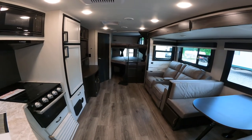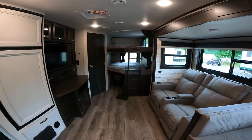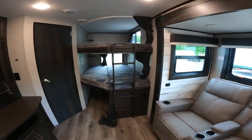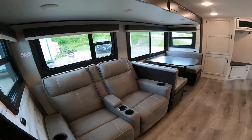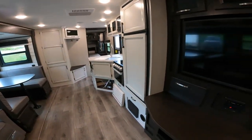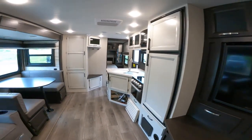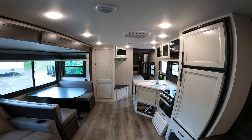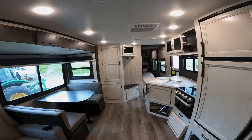That does it for our video orientation. I hope you found it informative — there's a lot to look at and a lot to explore. Once you get your new RV, take a look around. If there's something you needed to know more about that I didn't cover, we can still help you — give us a call and we'd be happy to answer all your questions. Thank you very much and enjoy.